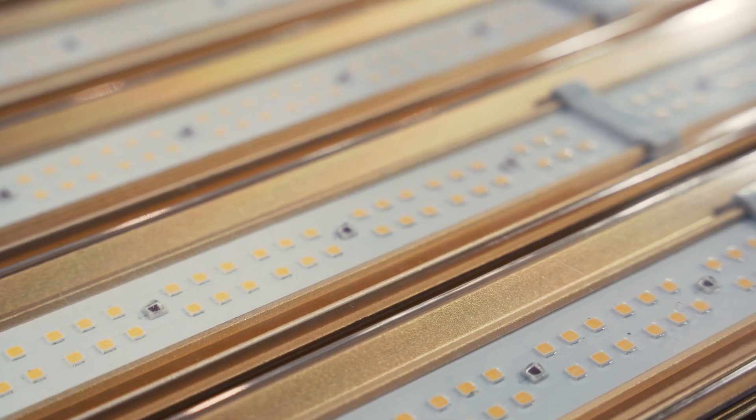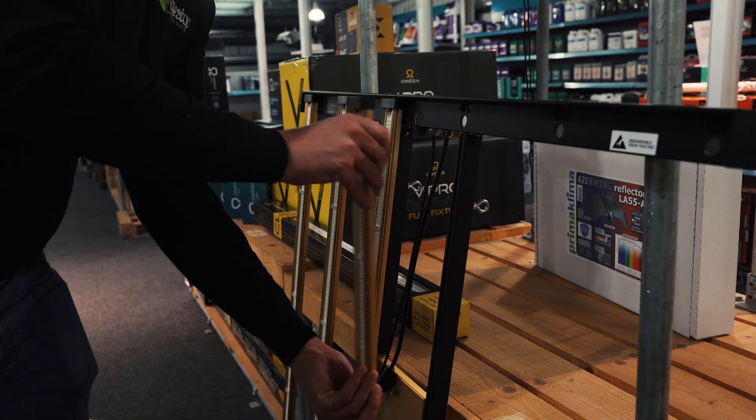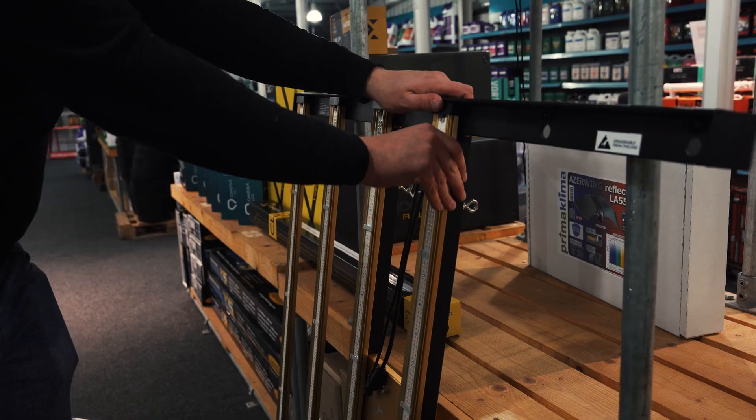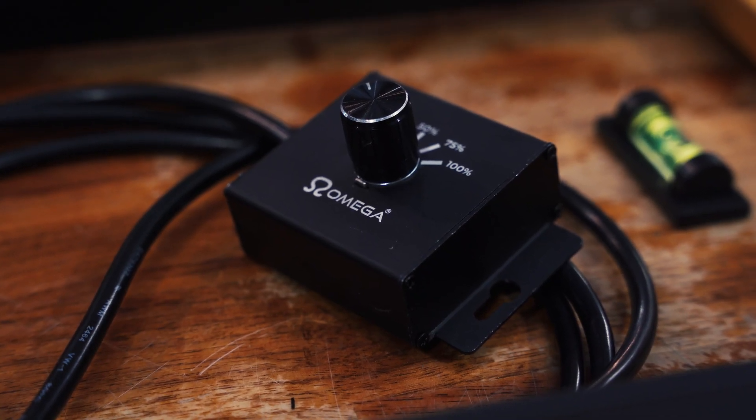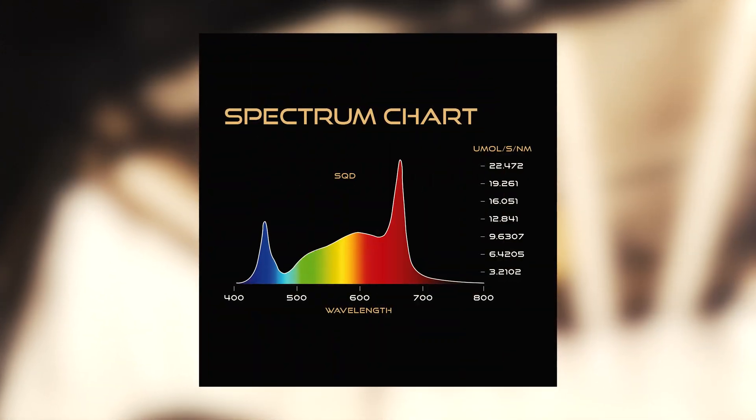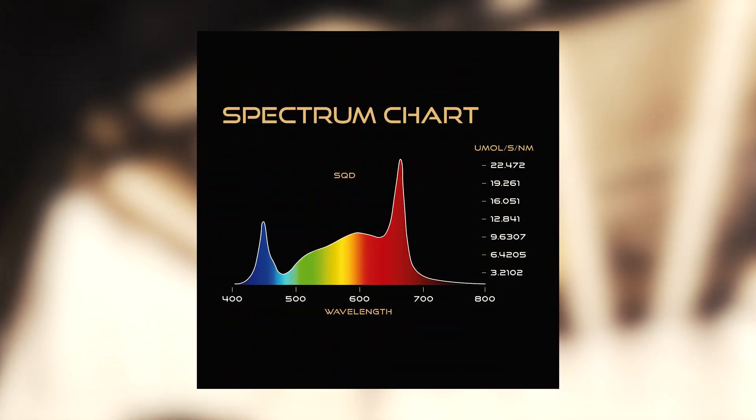It comes with magnetic strips that make it quick and easy to assemble, as well as a high-quality 4-metre power cable. You get a controller that lets you regulate output settings in 25% increments. And with a full-spectrum light output that's bursting with reds and with enough blues to keep height levels down, making more efficient use of the growth space.